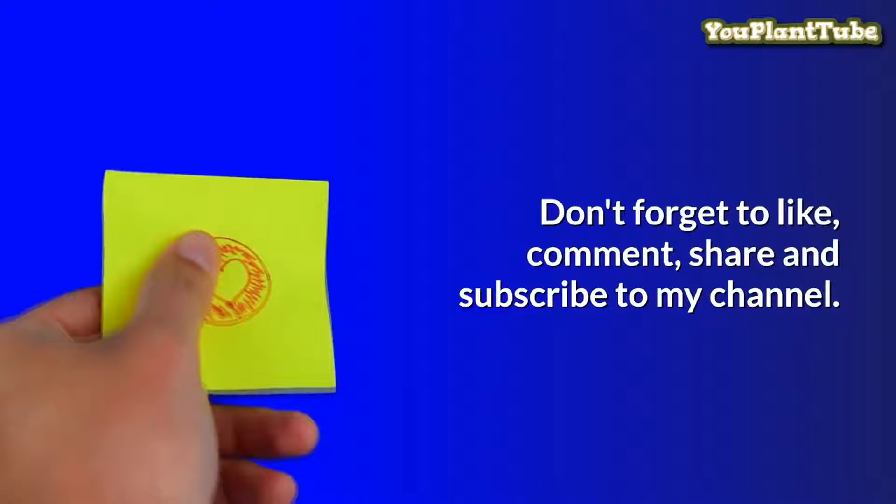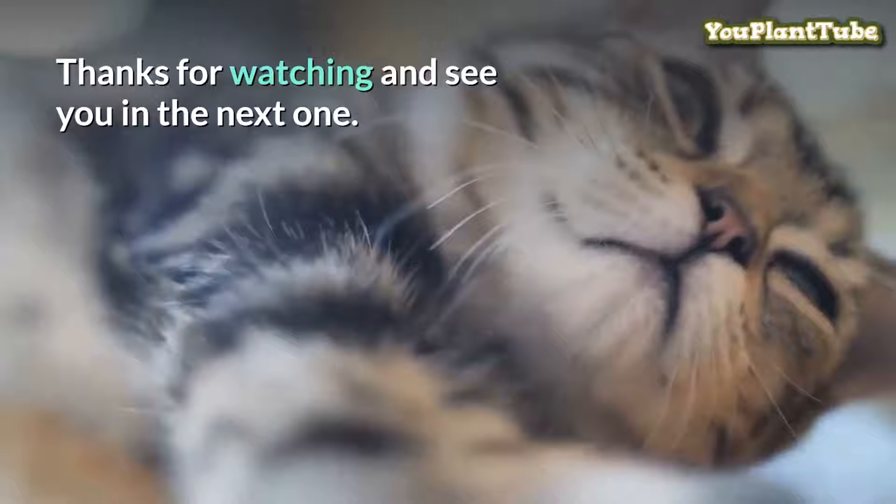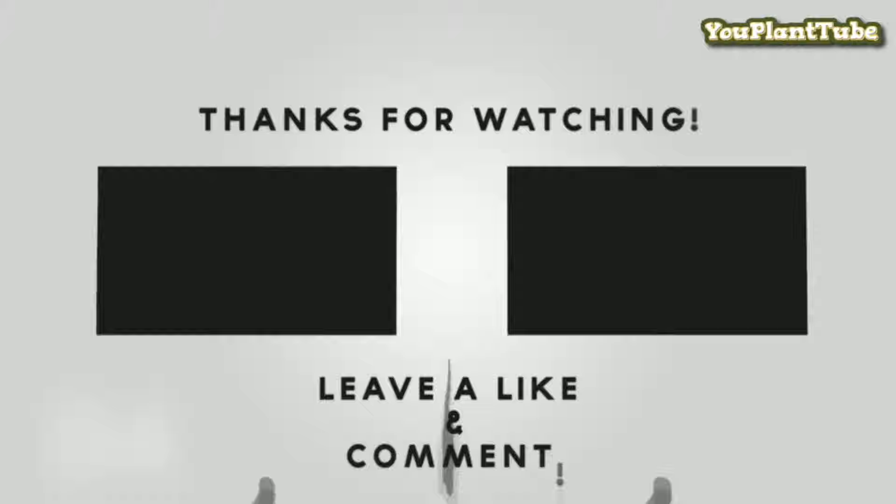Feel free to ask me any questions related to the video in the comment section below. I hope you have found this video of interest and consider subscribing if you have not already done so. Also, I would appreciate it if you hit that like button. Thank you for watching.